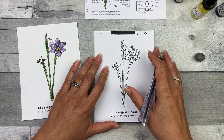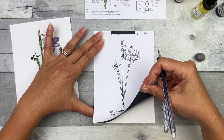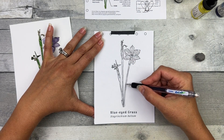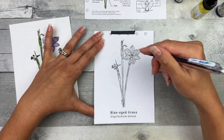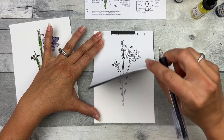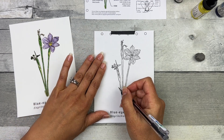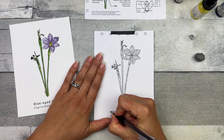When you think you have all the lines transferred, hold down one corner gently and flip the image up and down like a flip book to see if you've transferred all the lines. Add in any that you have missed. I usually start with my eyes on one part and then move my eyes through the image while flipping the paper up and down — I always end up missing something. If you want to keep track of your lines better, try using a colored fine tip pen or pencil so you can tell which lines you've transferred, since the pencil line tends to blend in with the black.